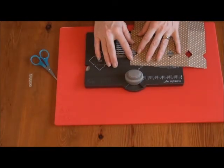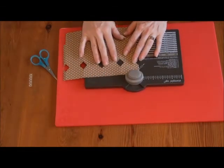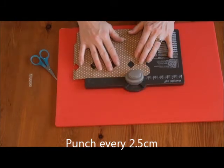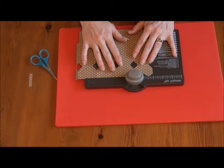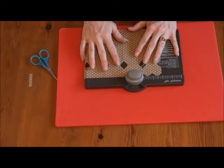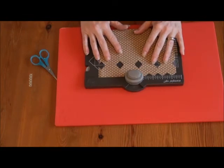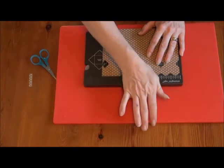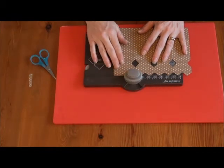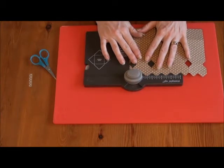Then along the top here, we're going to score — firstly right on the edge, and then at every inch: one inch, two inches, three inches, four inches, five inches, six inches, seven inches, eight inches.